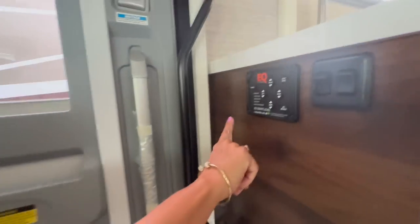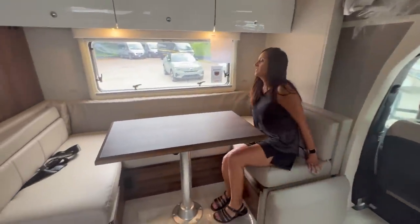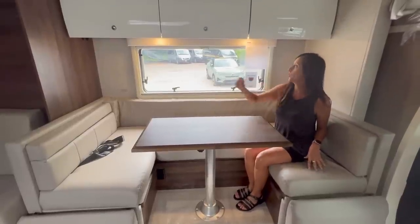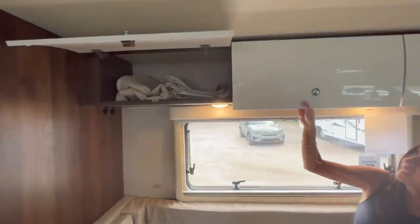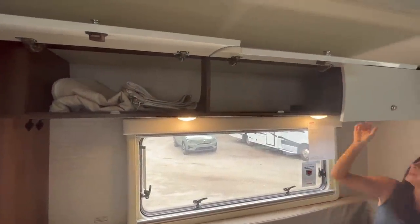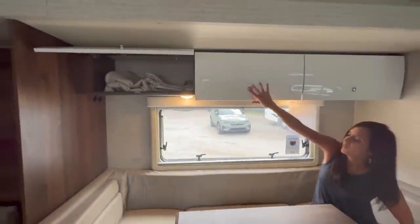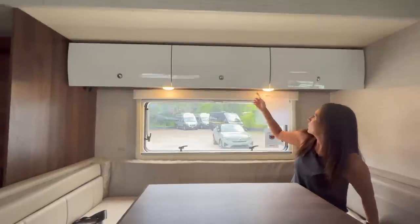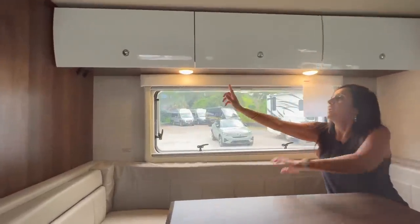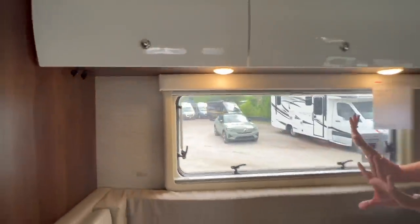Directly above there's the leveling system along with a couple of light switches. Now let's check out the dining area — it's a good size with seatbelts for two. These three cabinet doors open up into one big unit and latch nicely to keep items secured. Right underneath those upper cabinets there are a couple of push lights, and at that end there are two USB ports along with a 12-volt.